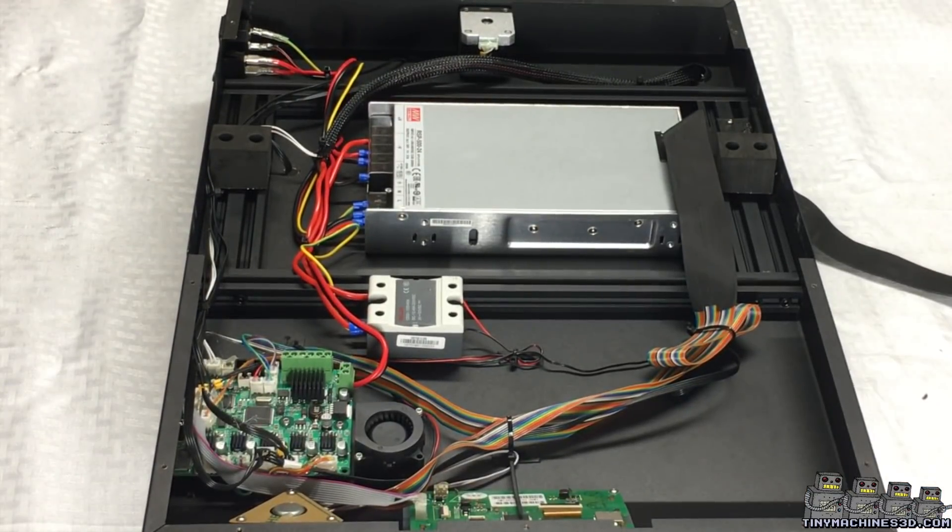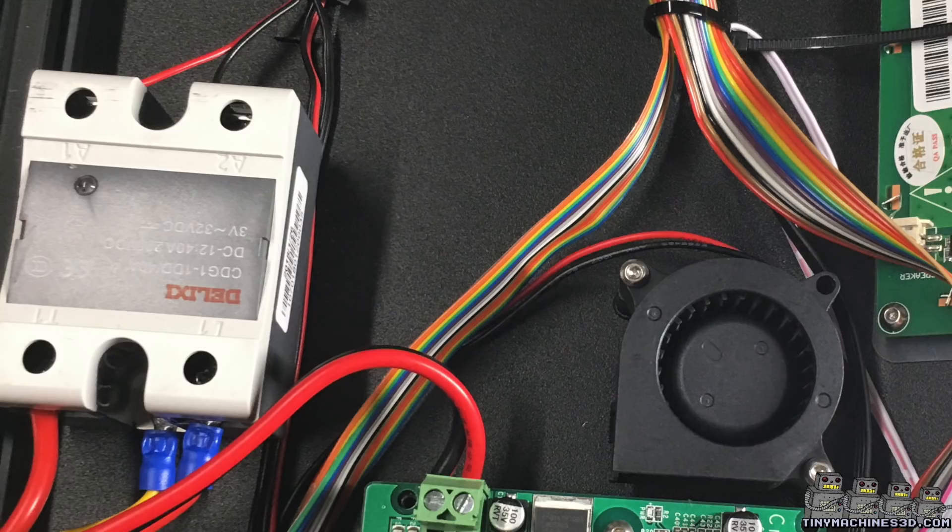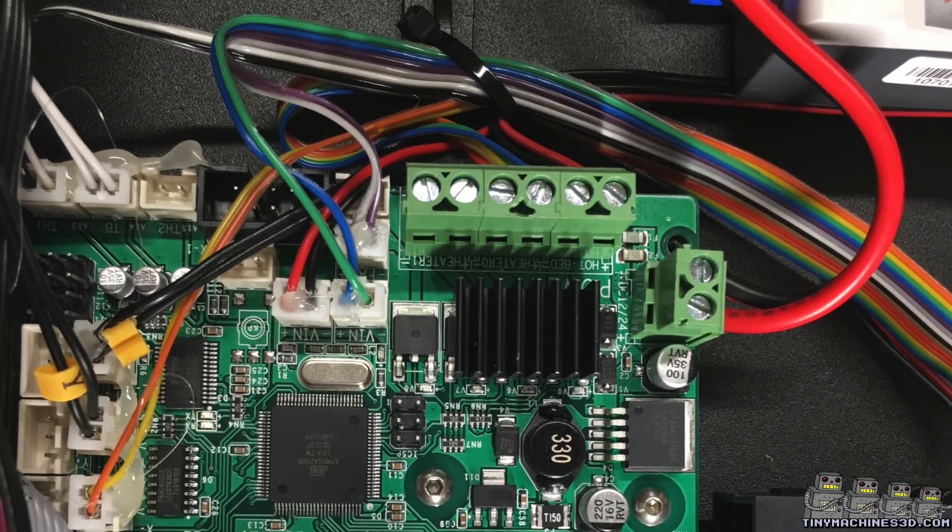Inside we find a Meanwell 24V 506W power supply, a solid state relay for the bed heater, and the Creality 2.1 motherboard.